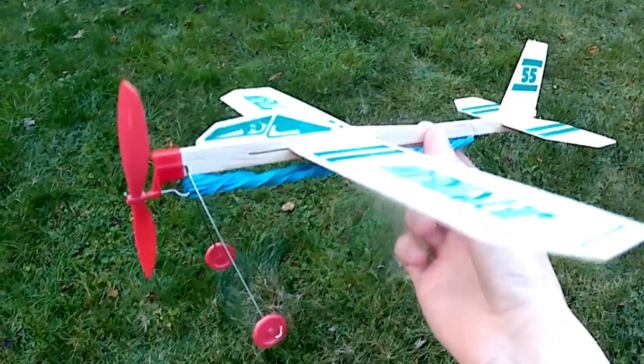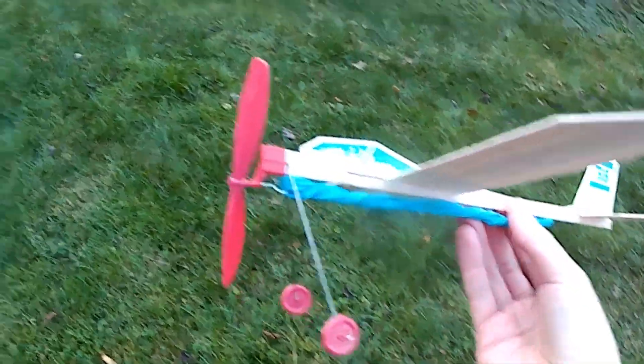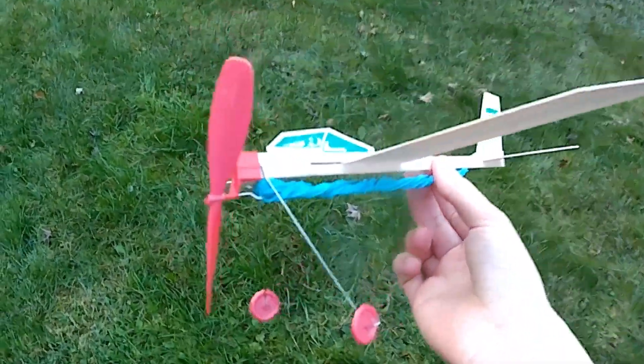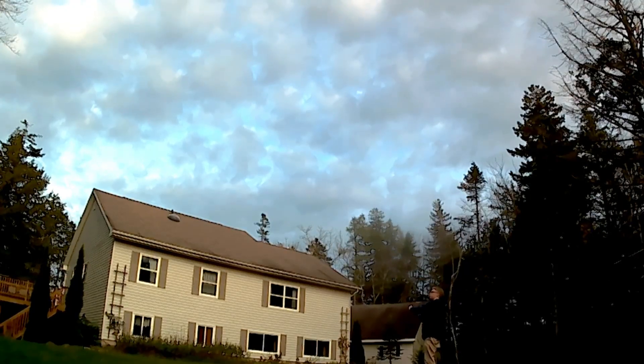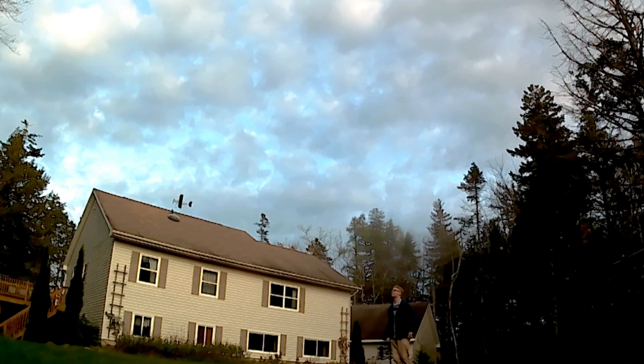With two rubber bands it definitely flew a lot higher. Three will make you go the highest — I was trying this previously. I think three was the maximum that I could do without the whole thing breaking. Three, two, one.